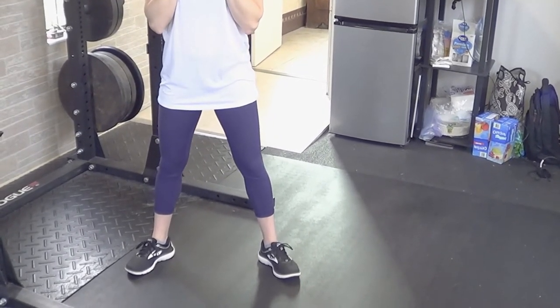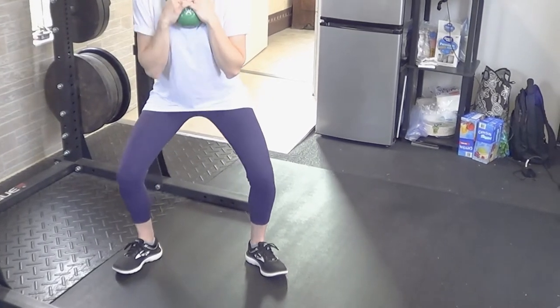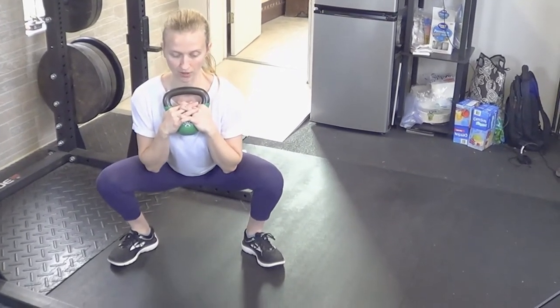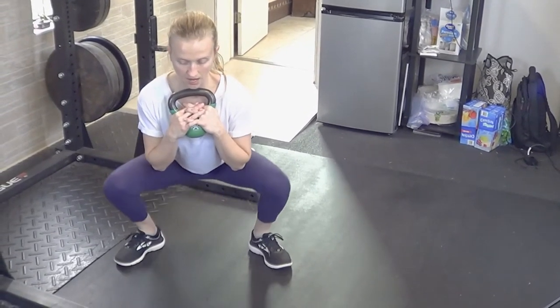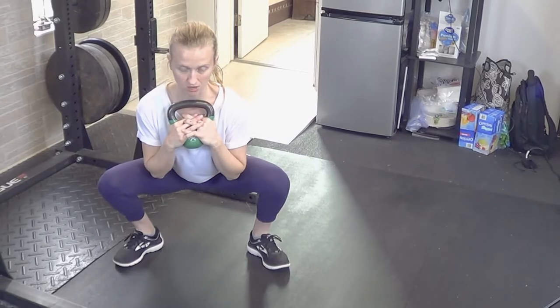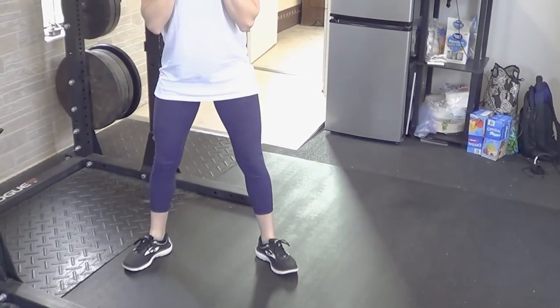From here you're keeping your weight centered but allowing your hips to press back as your knees bend, and you're going to drop your elbows down as close between your knees as you can. Notice my knees aren't falling inward — instead I'm keeping that outward pressure on my knees as I squat down and then stand back up.